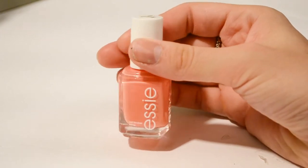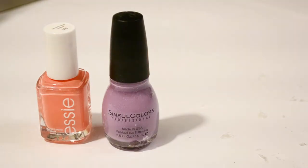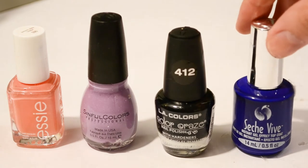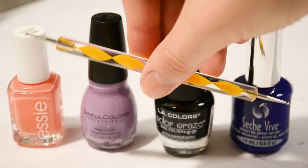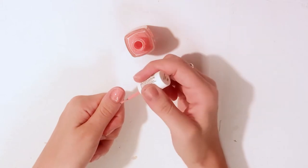Jumping right into this first design, I will be putting a link in the description down below of all the colors and brands I am using throughout this video. But you can use any pink, purple, and black to achieve this design. And I also use this dotter tool for each one of the designs.